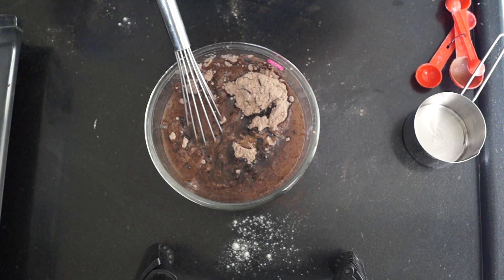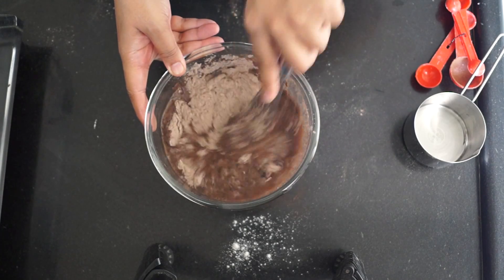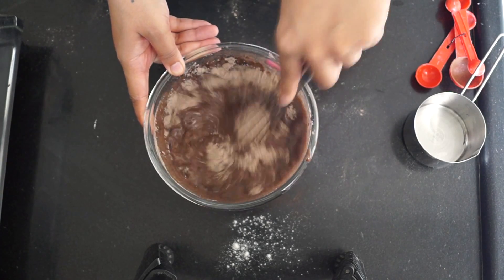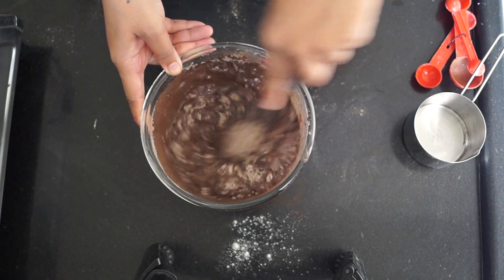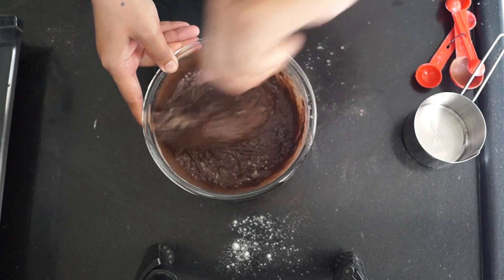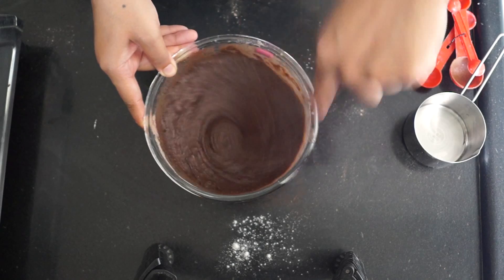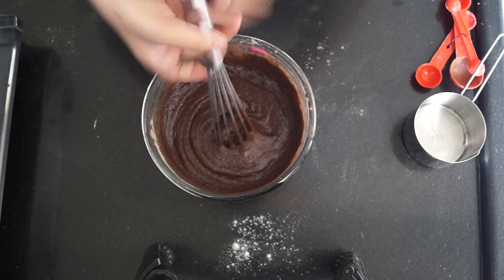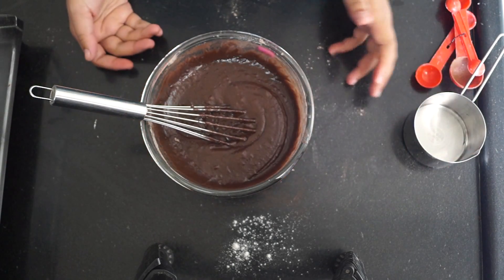I'm using a whisk here because I don't want any lumps in my batter. Just use a whisk and combine all the dry and wet ingredients until you find no lumps. Your batter is good to go. Since you have already blended the sugar to a powder, it shouldn't take long — just mix nicely and your batter is ready to go into the oven.